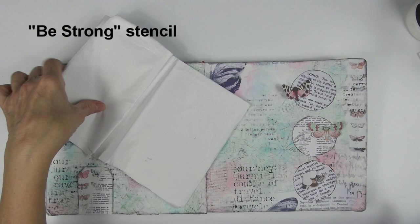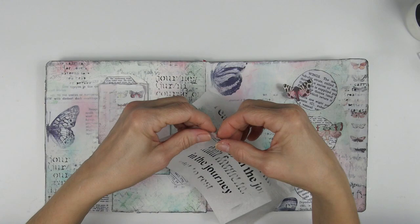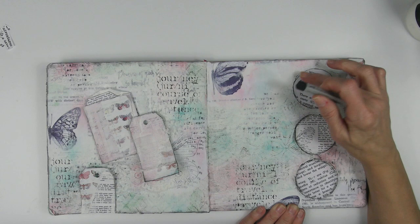I'm using some water on a paintbrush to go around the words to make the tissue paper easier to tear. The Be Strong stencil has phrases like: Stay Strong, You Can Do It, Keep Moving, Adjust Your Thoughts, Live Your Truth, You Got This, Trust the Timing of Your Life, Be Different, Be You, Create Beautiful Moments, Don't Forget to Rest, and Breathe. The one I'm using today is 'Beauty is in the Journey.'